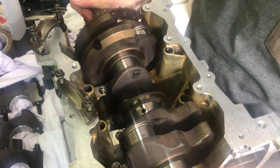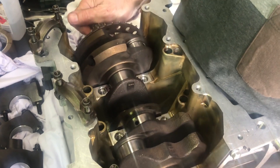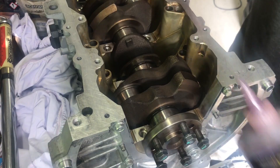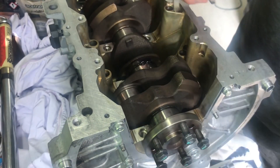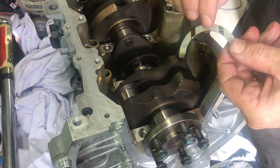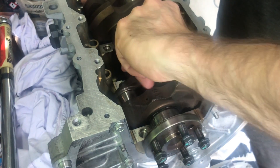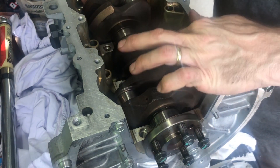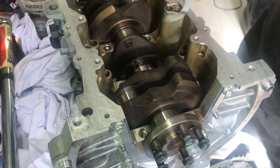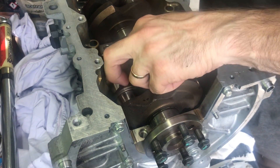In the middle there are two thrust bearings and obviously you need to install them the right way around. A bit more lube before I put them in — you can see here they've got the two wear grooves and that actually faces the crank itself, so they just slide around and sit on the top half. I put them both in and then once they're in just check that it rotates properly.